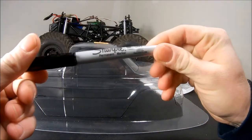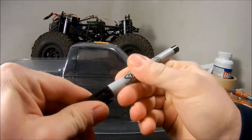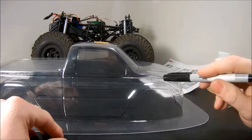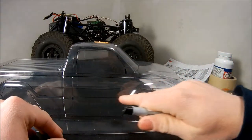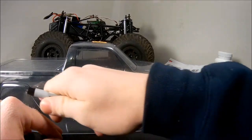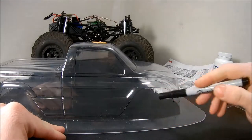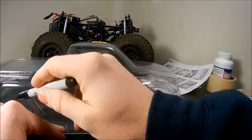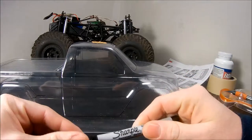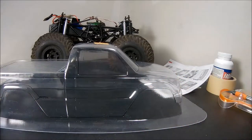What I do with most clear bodies is grab a Sharpie — ultra fine point, though a regular fine point works too — and trace around the windows and body lines where I think I'm going to be painting and masking, just to give me an idea. Then I'll go around the whole body where I'm going to be cutting, to help guide me so I'm not cutting into something I want to keep.